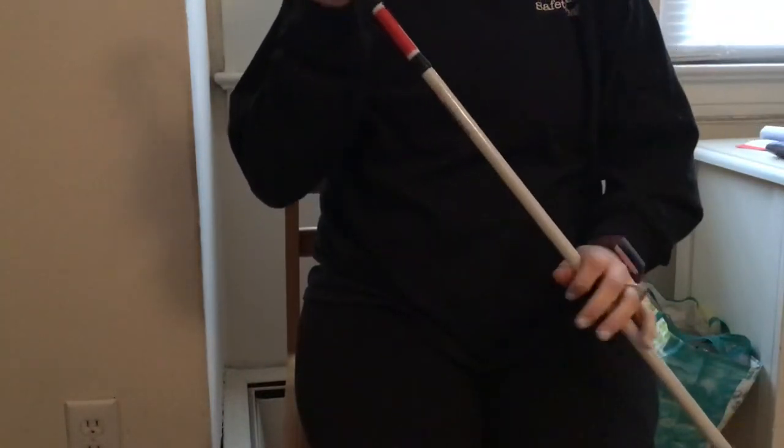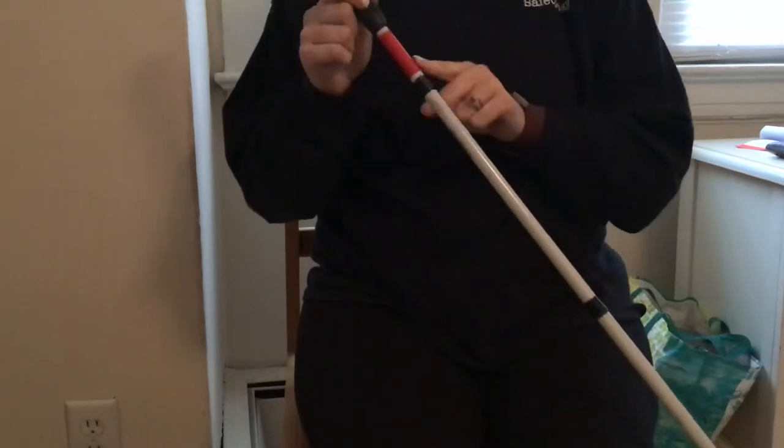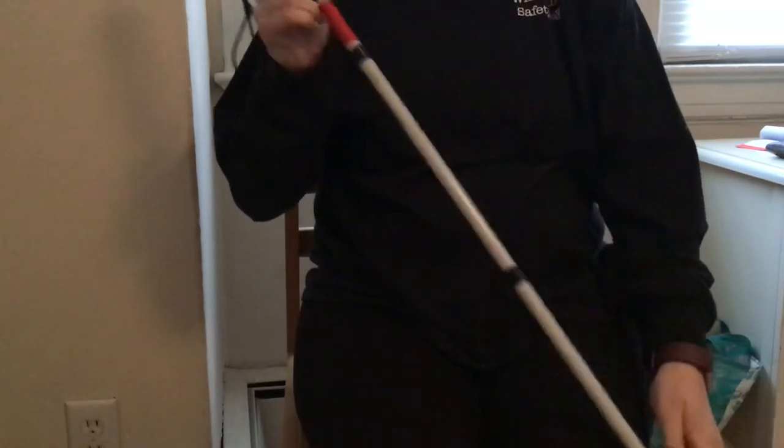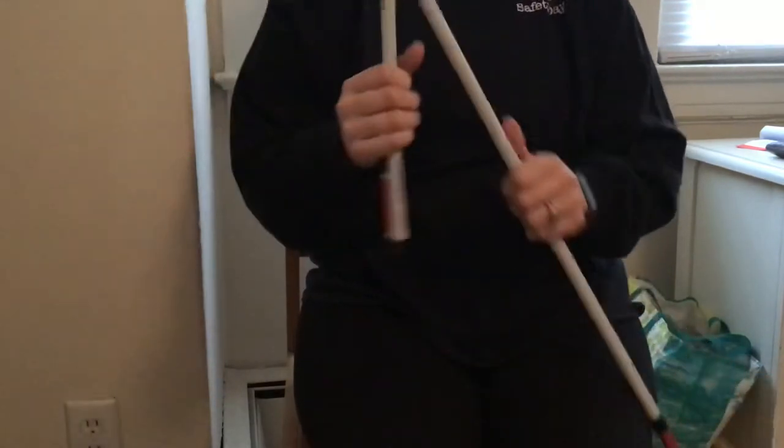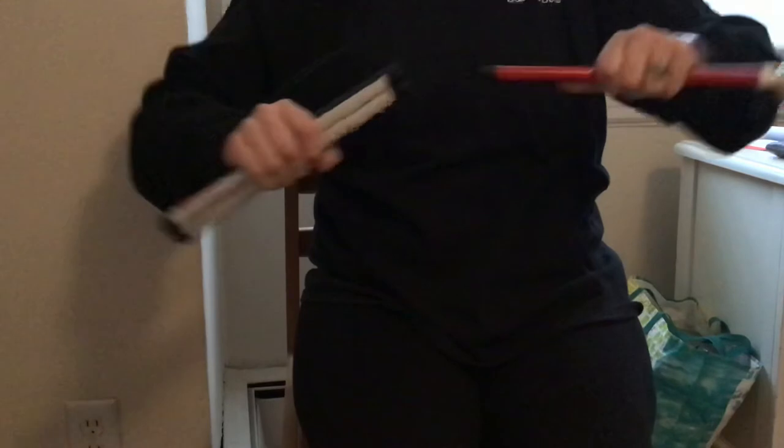I'm just going to give a quick demonstration on how to fold and unfold your cane. Each cane has sections, unless it's a rigid cane, which means it doesn't fold up. You simply just pull it apart, close it together, and do that for the whole cane.